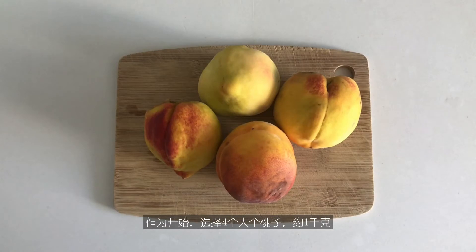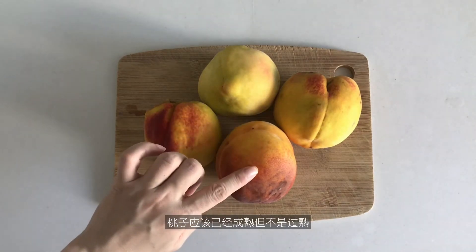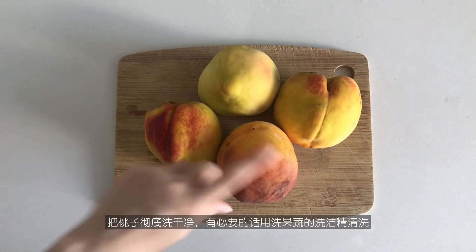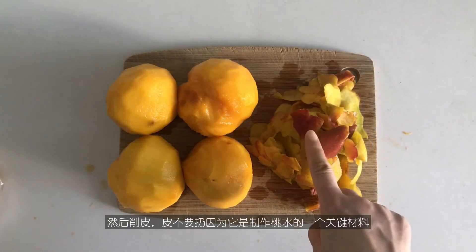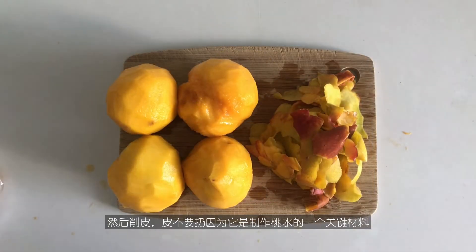To start off, choose four big-sized peaches, about one kilo in total. The peaches should be ripe but not overripe. Wash the peaches thoroughly using vegetable and fruit cleanser if possible. Then peel and save the skin, which is a key ingredient for making the peach water later.